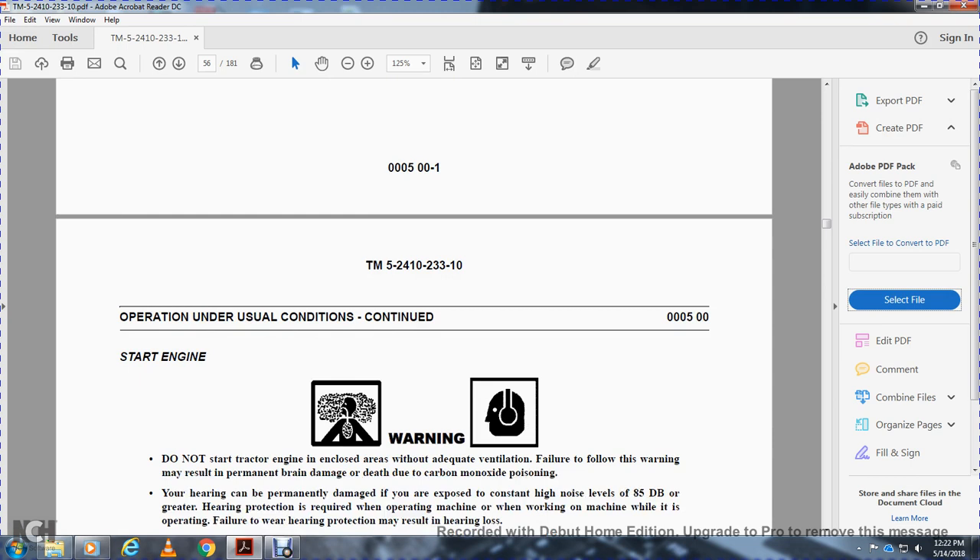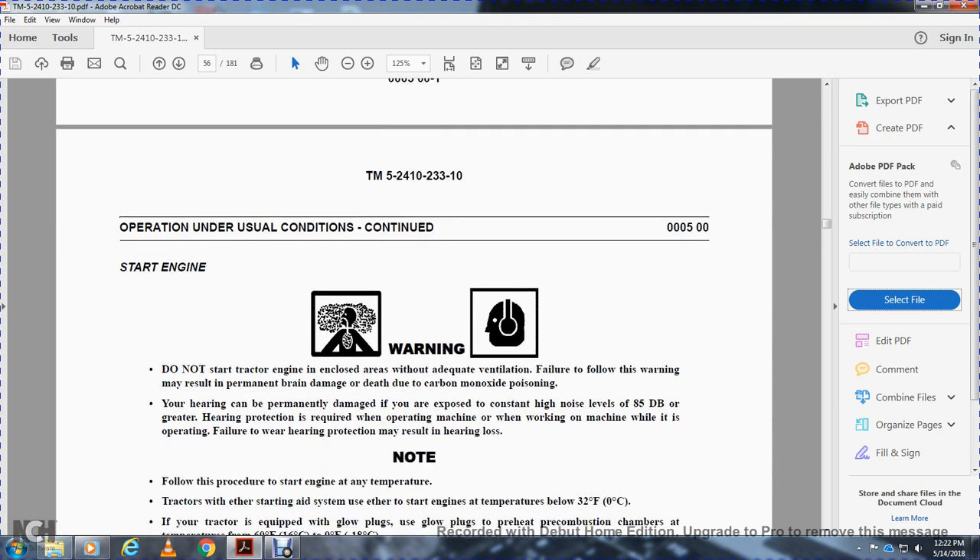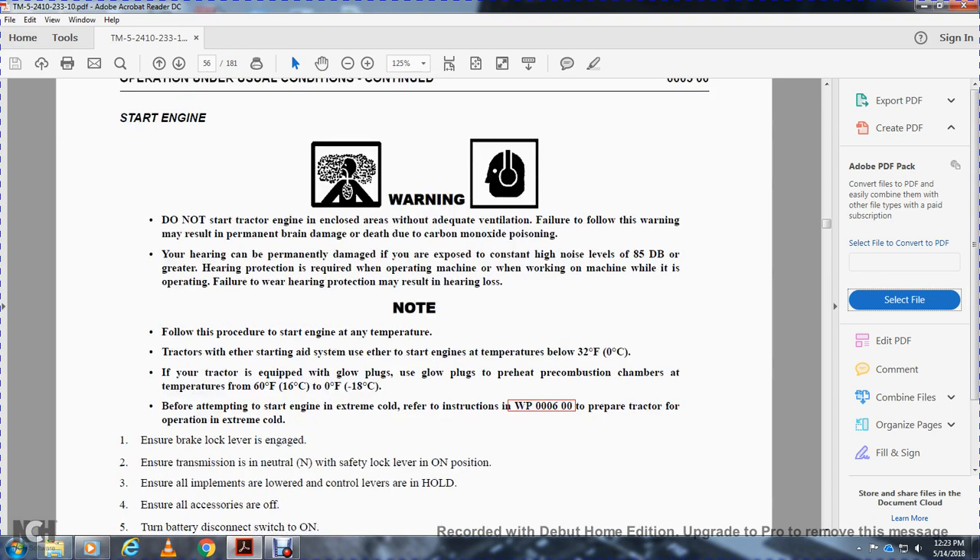Unusual conditions continued. Warning: do not start the tractor engine in a closed area without adequate ventilation. Failure to follow this warning may result in carbon monoxide poisoning. Hearing can be permanently damaged if exposed to constant high noise levels of 85 decibels or greater — hearing protection is required when operating the machine. Failure to wear hearing protection may result in hearing loss.